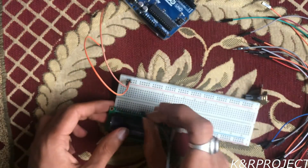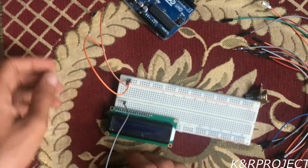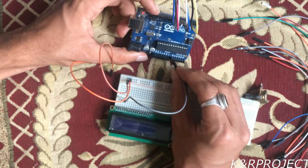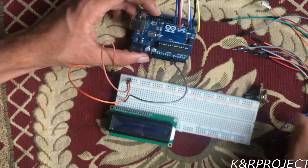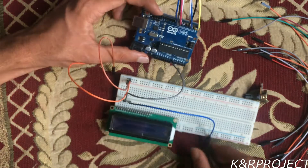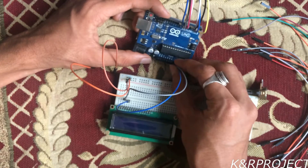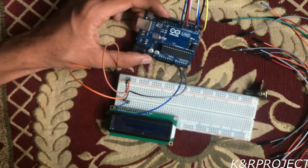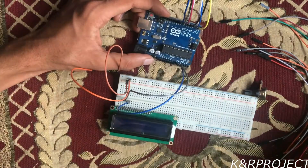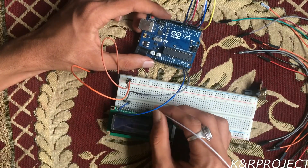The RS pin will be connected to pin A0 on the Arduino, and the Enable pin must be connected to A1. This connection is already written in the code, which you can see later. Then I will directly go to D4.